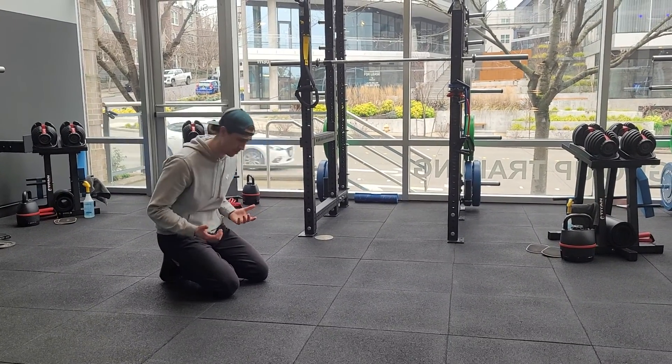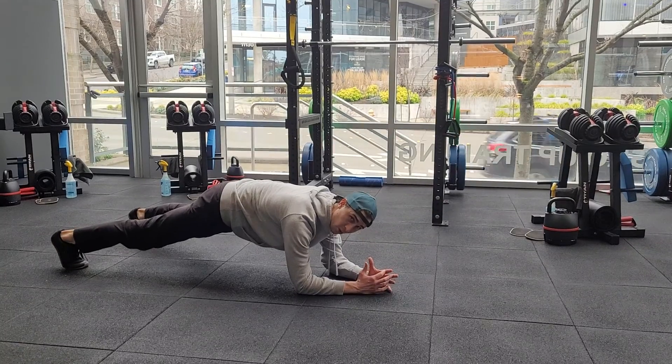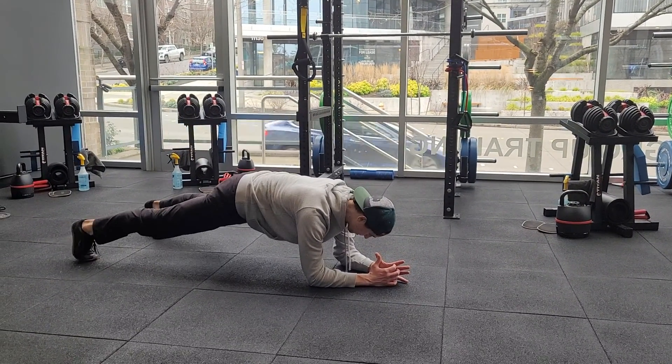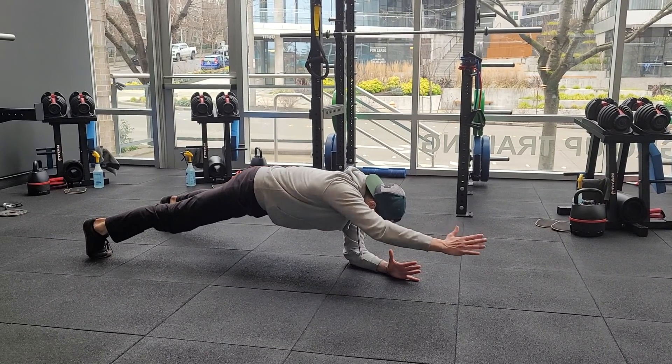It'll be a plank with a reach, or plank with a forward reach. Starting in the plank position, it's usually helpful to have your feet a little wider than normal. From there, you're just reaching straight forward, come back down, alternating sides.